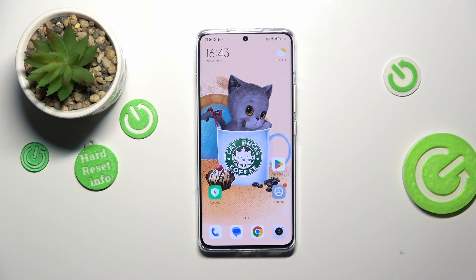Hi everyone. In front of me I've got the Xiaomi 13 Pro and let me share with you how to customize and how to enable the iComfort mode on this device.